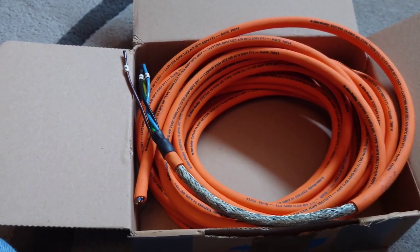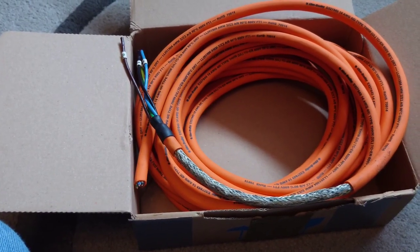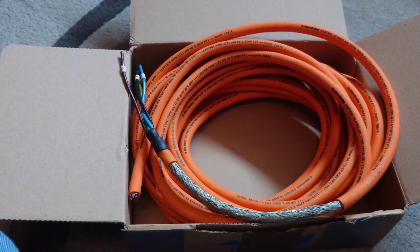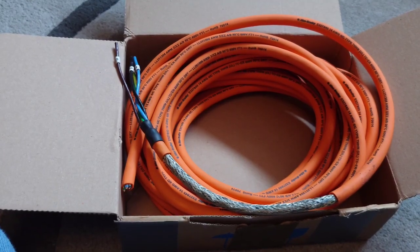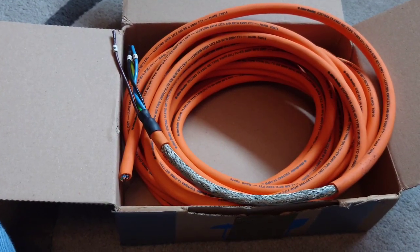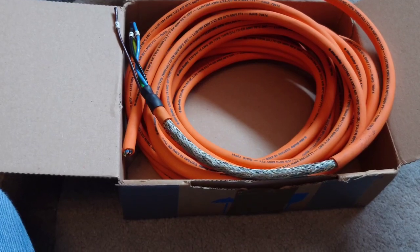David said he's had really good results with this and would like me to try it and give my opinion on how good it is. I'm going to do a separate video to terminate this cable, hook it up to my system and see how it sounds. I'm also going to try it as a mains cable, as it may make a very good one.